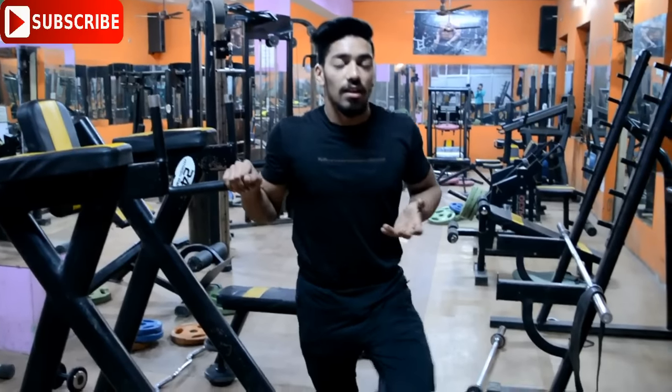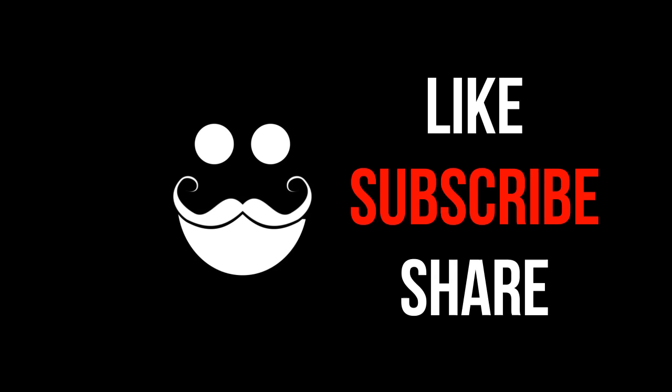These are my three tips which are very important for your triceps size. I hope you feel good about this video. If you did, please like, subscribe, and share. If you have any questions or suggestions, please leave a comment. Thank you.